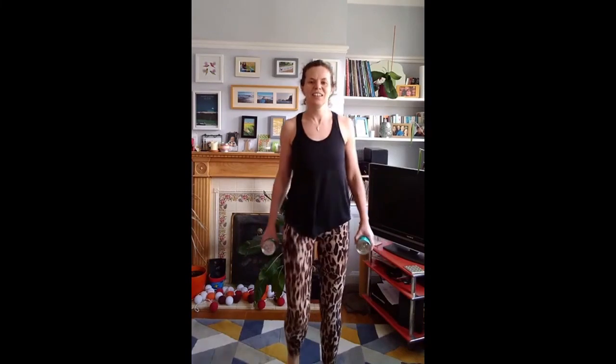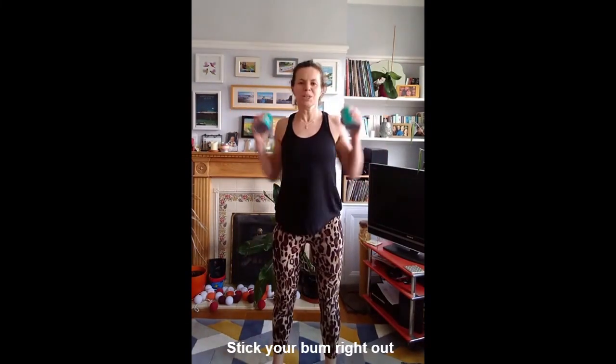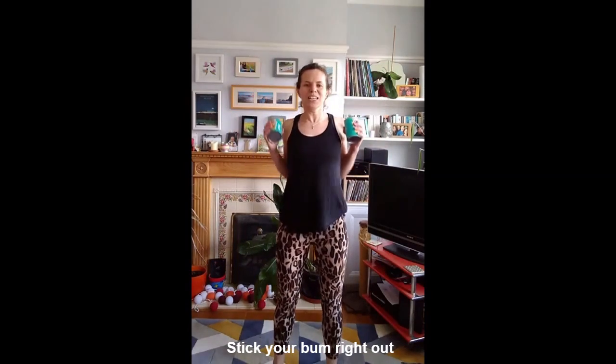Now we're going to squat in a minute. And arm lifts, lift your arms up, squeeze.